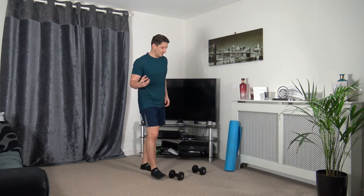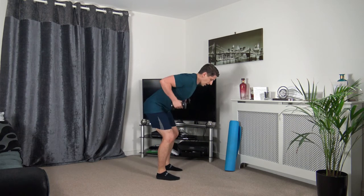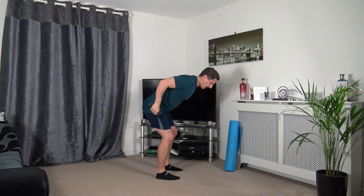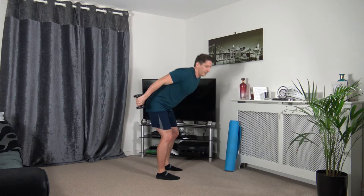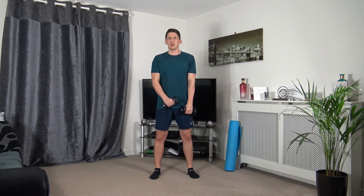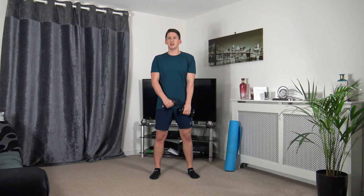Three, two, one — bring it up, extend back, keep a strong core, feet shoulder-width apart, take your time squeezing those triceps. Well done. Next: hammer curls — feet shoulder-width apart, alternating each arm, bringing it up to the chest. Three, two, one — as we bring that hand up we're squeezing those biceps, and this works the brachialis in the middle of the bicep.